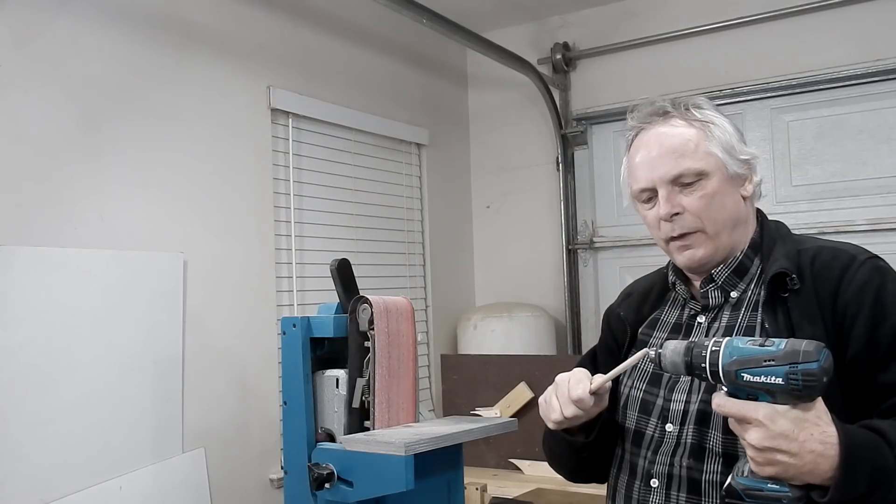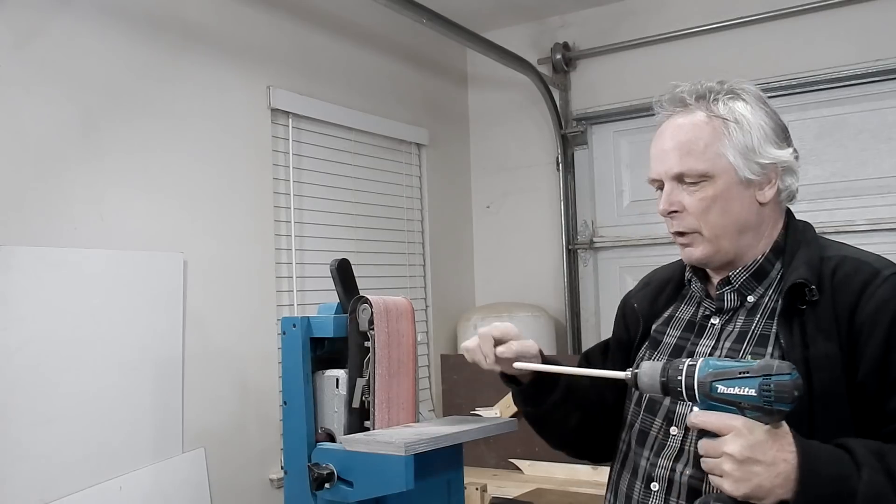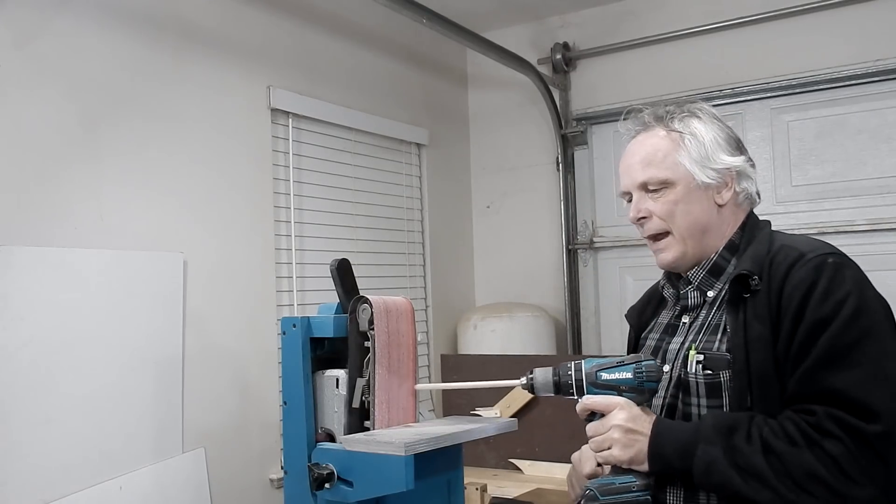This is going to be the dowel for the ring magnets. I'll just make a point on it with my sander.